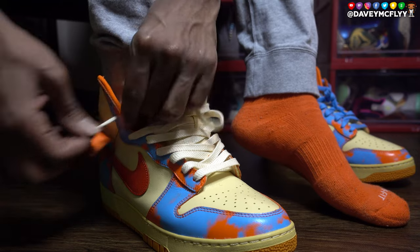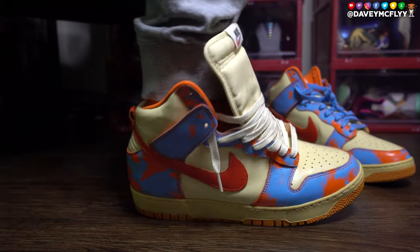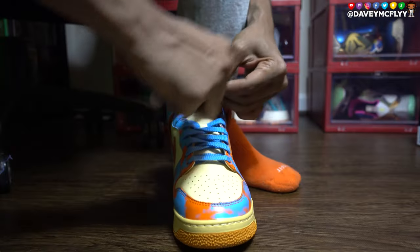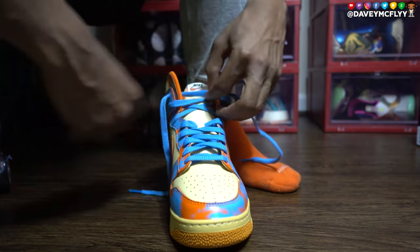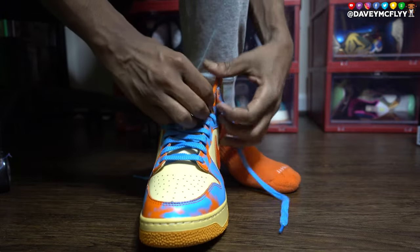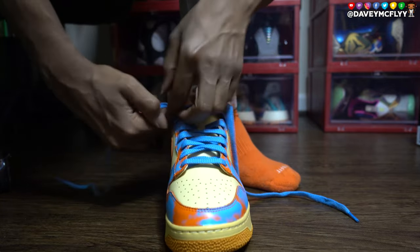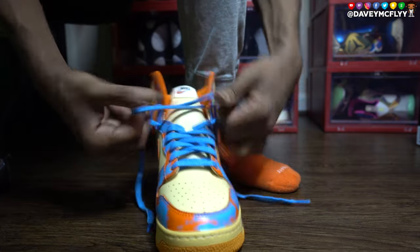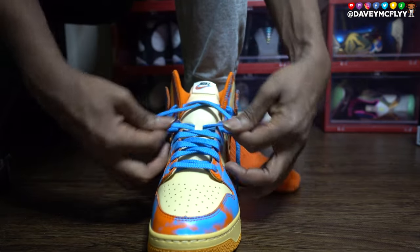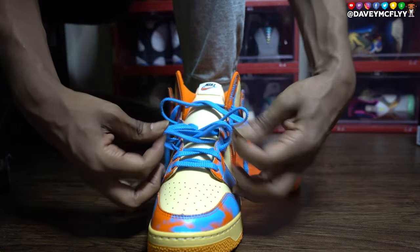We got the sail laces in and I like those more already. When I get time I'm definitely gonna throw the sail laces in the other pair too. For now I'm just putting the loose lace job on with the blue so I can see how both look. We're just gonna take it down, let the wing flap, let the lace fly right up under the wing. We're not gonna remove it from that hole, just make sure it ain't touching the ground, then loosen the shoe from that point all the way down. That's how you get the perfect loose lace job on these joints.